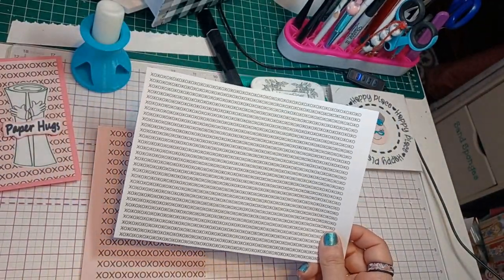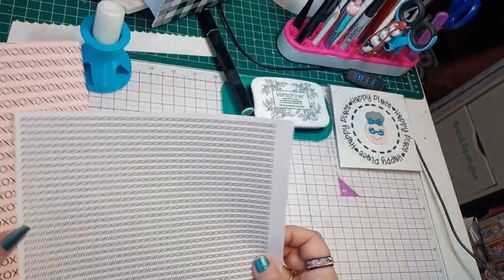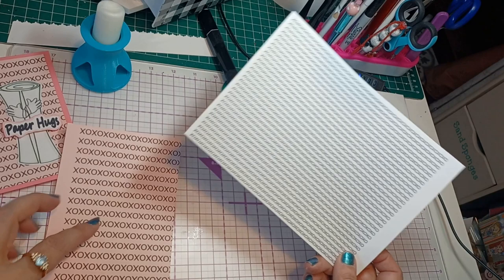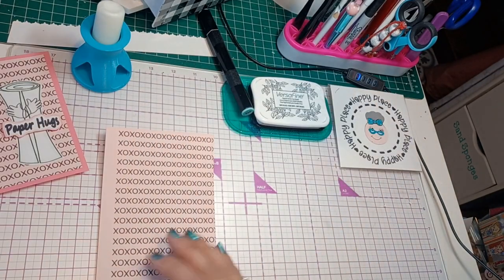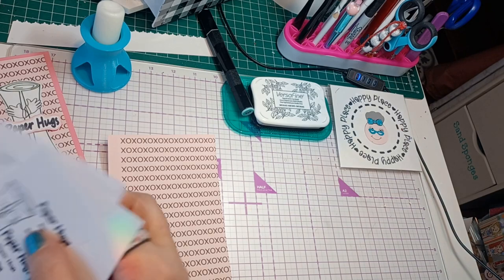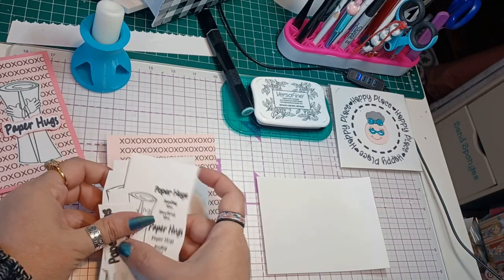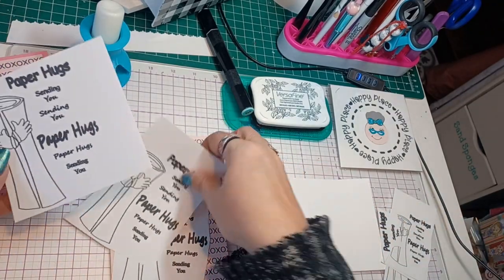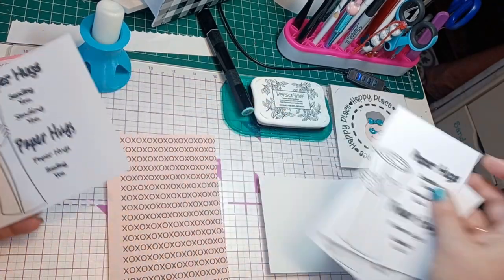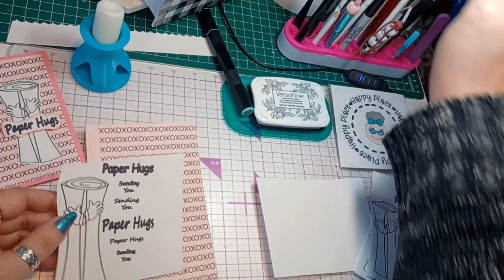I just literally did some X's and O's on a background, copy and pasted them to make a background for this. And these are the images here, so we're just going to cut this out real quick.